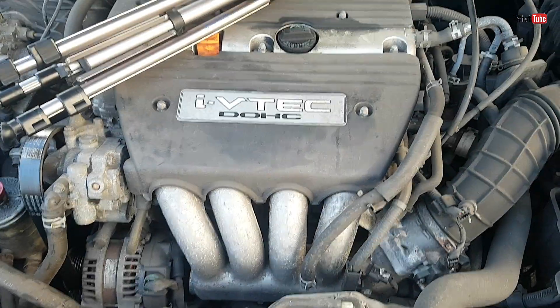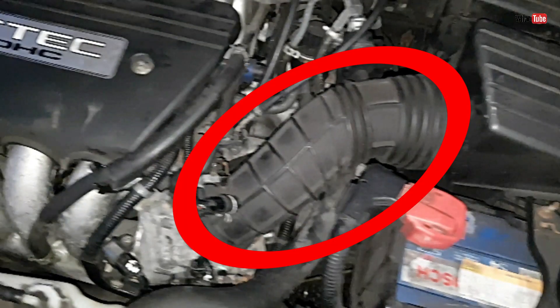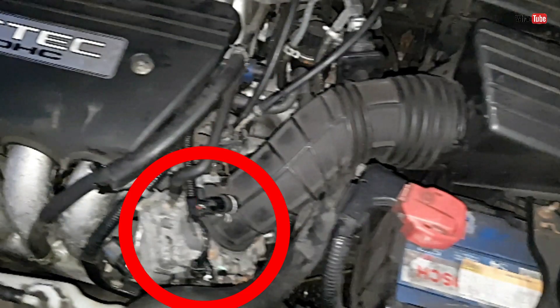In this engine the knock sensor is right there at the back of the inlet manifold. In order to get there we have to remove this hose, then the throttle body, and then the inlet manifold as well.